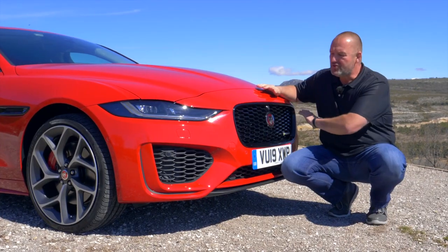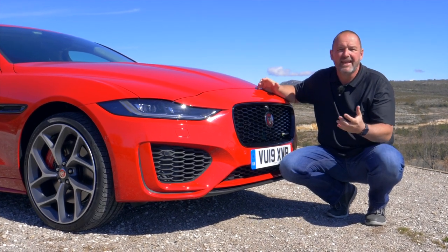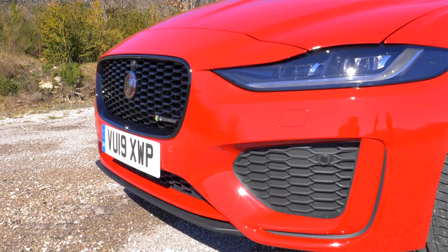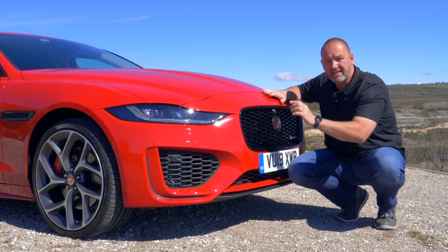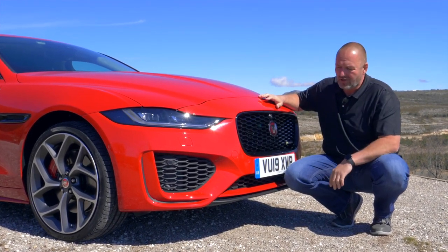The XE now got a completely new front, so the whole car looks flatter and even wider than its predecessor. One reason for that is the now flatter and wider new grille at the front, and more importantly these new headlamps. They are even thinner than with the predecessor, and very importantly they come as standard with LED technology.